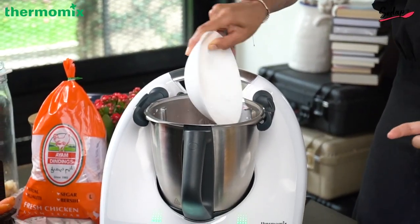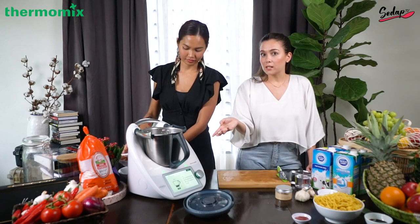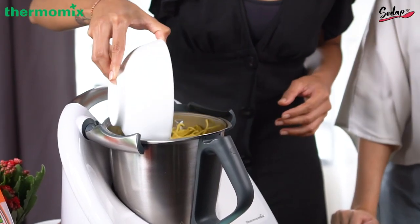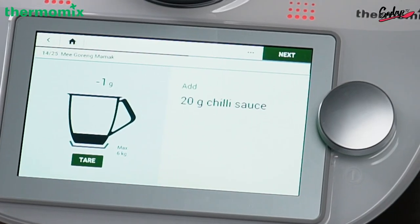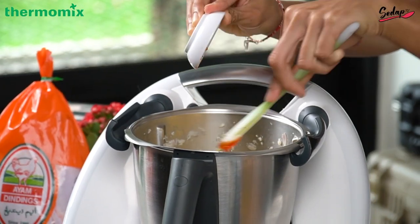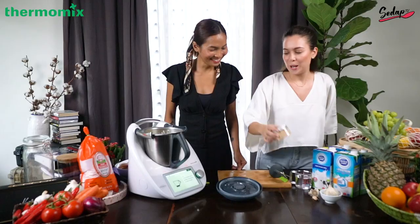So we're gonna put that in. This recipe actually comes with prawns, but because my friend Liana is allergic to prawns, we're gonna skip that — which you can do, you don't always have to follow the book. 500 grams of yellow noodles, 30 grams dark soy sauce, next 20 grams chili sauce going in, and two teaspoons of chicken stock powder.